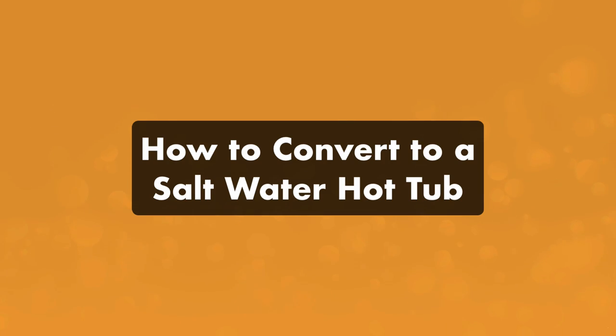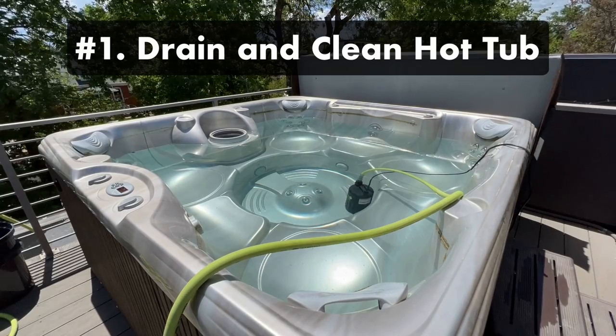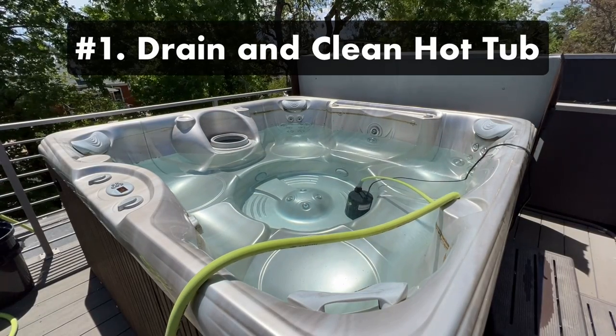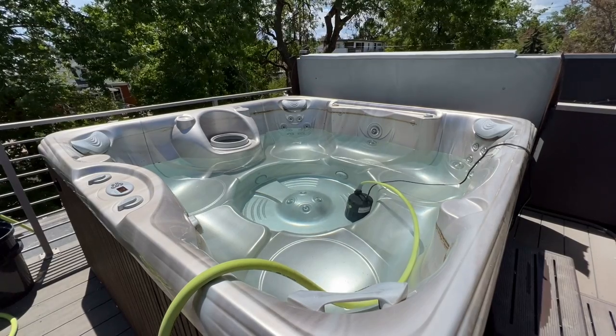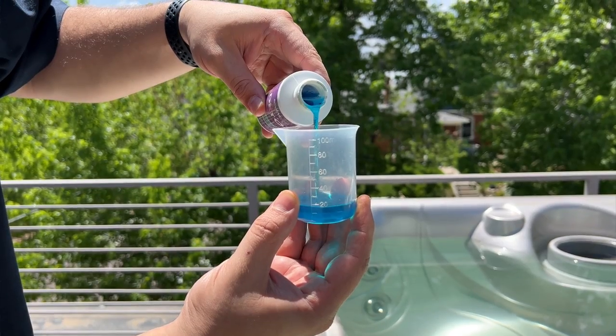Here's how to convert to a saltwater hot tub. It actually takes more work to prepare your hot tub than it does for the actual conversion. You'll also need to have a GFCI weather-protected outlet near your hot tub area if you're using a drop-in chlorinator. Step one: drain and clean your hot tub. You'll have to remove any residual sanitizer or contaminants before converting to saltwater, so start by adding a hot tub line flush to your water before you drain your spa.